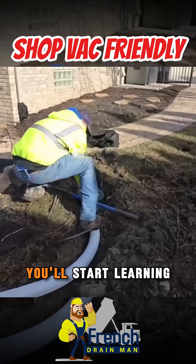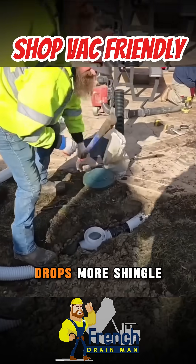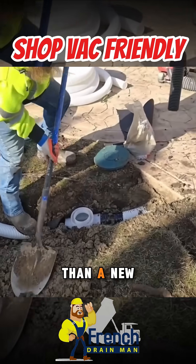After you do it a couple of times, you'll start learning how often you need to do it. An old shingled roof drops more shingle gravel than a new shingled roof.